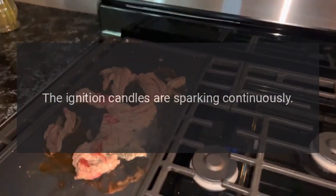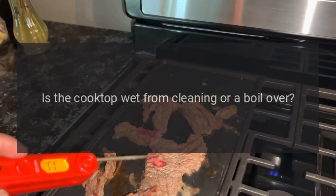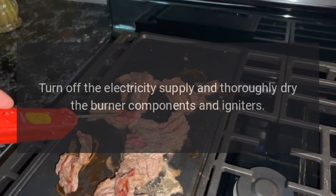The ignition candles are sparking continuously. Is the cooktop wet from cleaning or a boil over? Turn off the electricity supply and thoroughly dry the burner components and igniters.